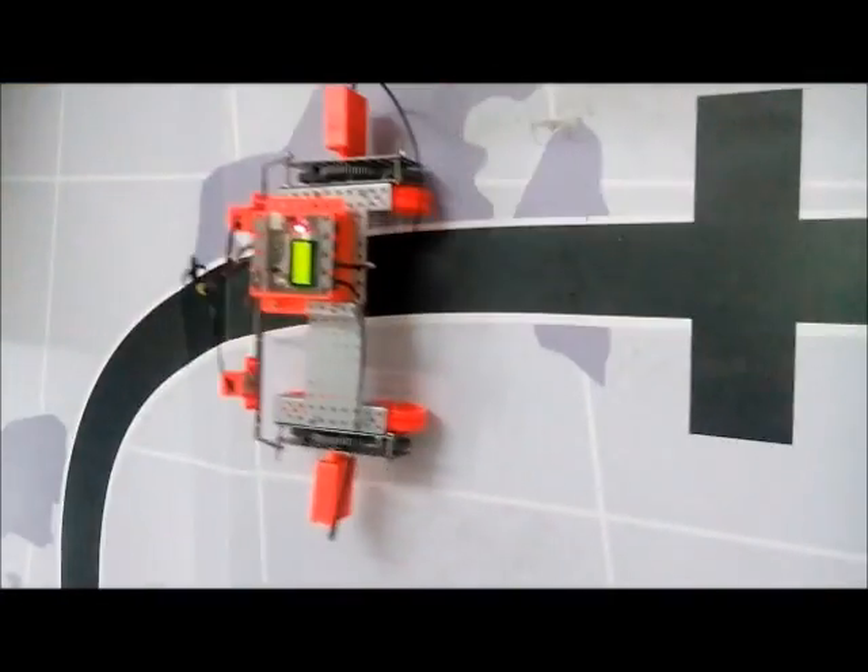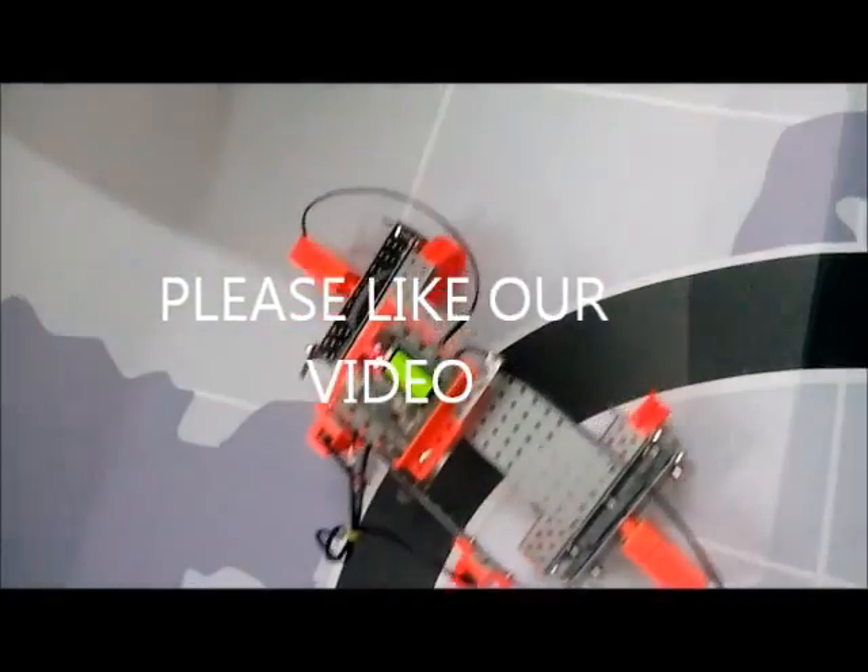It dropped on my nose. I will show you how our robot works.